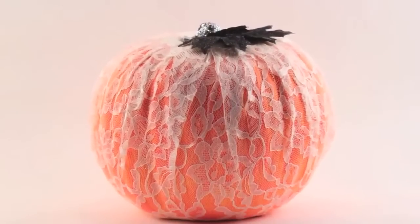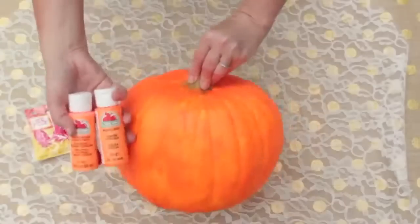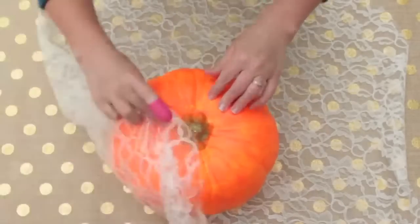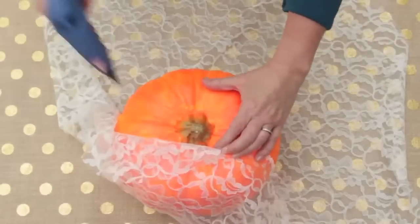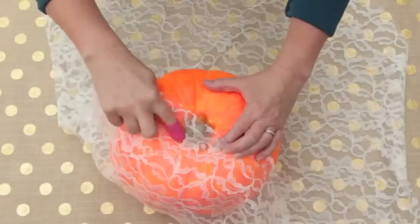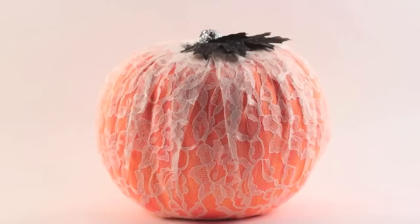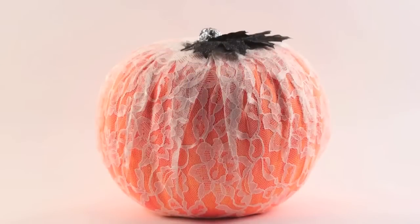For our neon and lace pumpkin, we first painted the pumpkin using Apple Barrel orange neon paint. We then wrapped the pumpkin with white lace and hot glued it to the stem area. We used our Mod Podge finger caps so that we did not burn our fingers. We topped it off with glitter and glittered leaves.